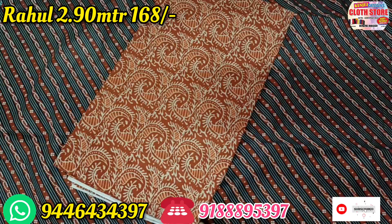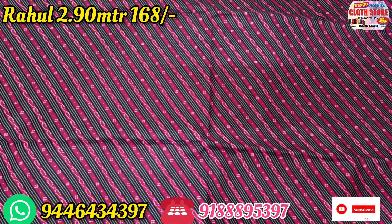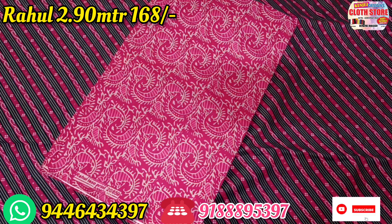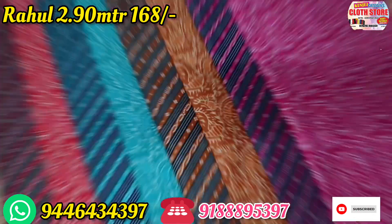This one is a design. This one is two pieces — 290 stitches. This one is a magenta — you can select it. This one is a minimum.